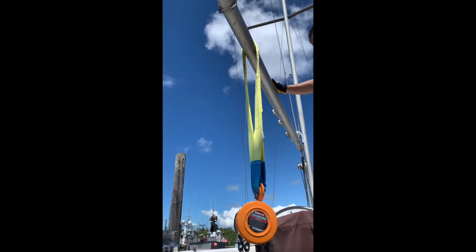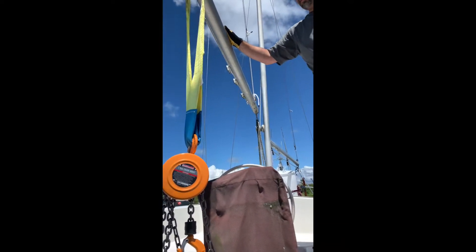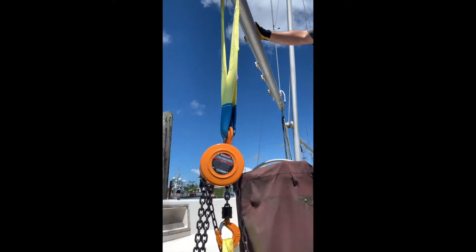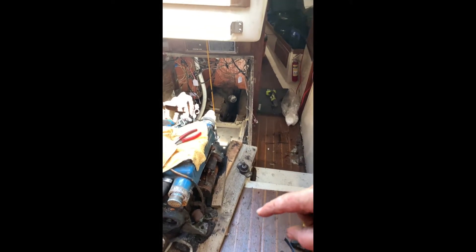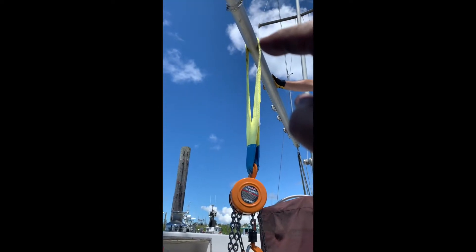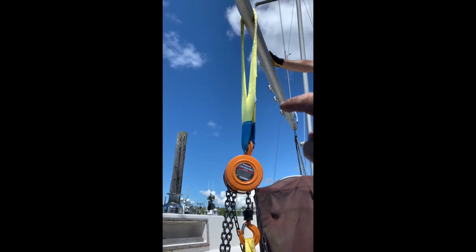I put a strap around the boom. We've got two sheets or lines on the back of the boom — one that's always there and I've got an extra one. I've got my come-along attached to a strap around my transmission, and all we did is just come-along it from outside down on the inside to the floor right here. Now all we do is slide it back on the boom onto the deck, put it in my little wagon, and we're done.